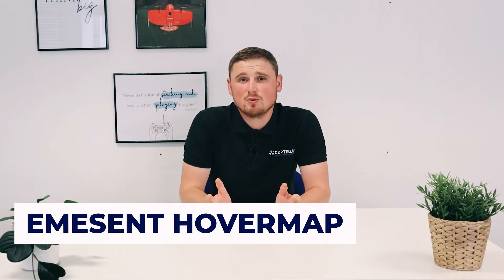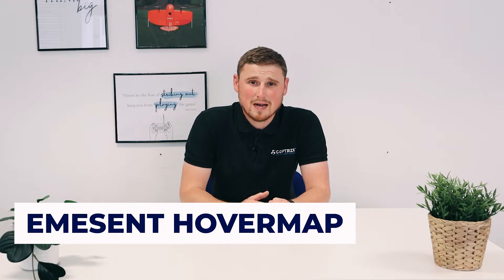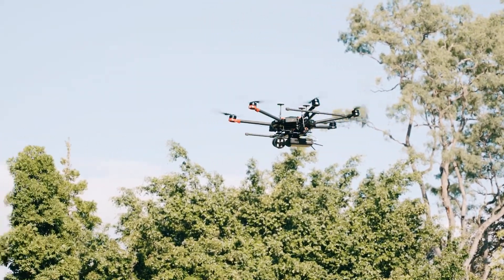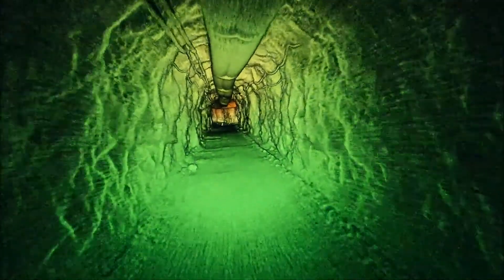At number four we have the Emerson Hovermap LiDAR system, which is a SLAM-based LiDAR system with multiple uses — a really versatile tool. You can use this on a DJI M300, you can use it walking, put it on a backpack, or even mount it on a vehicle. The SLAM algorithm uses the next generation of SLAM called Wildcat, which makes for much more robust and accurate data collection. The system is quick and easy to use and someone can be trained very fast, achieving accuracies of around 30mm. Being SLAM-based, it can be used in GPS-denied areas, both internally and externally, giving great ROI in the survey space as well as inspection applications.